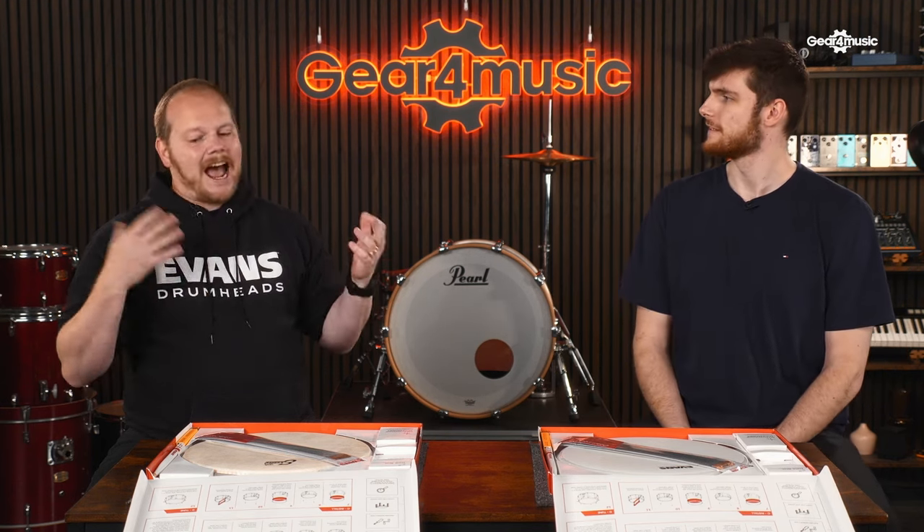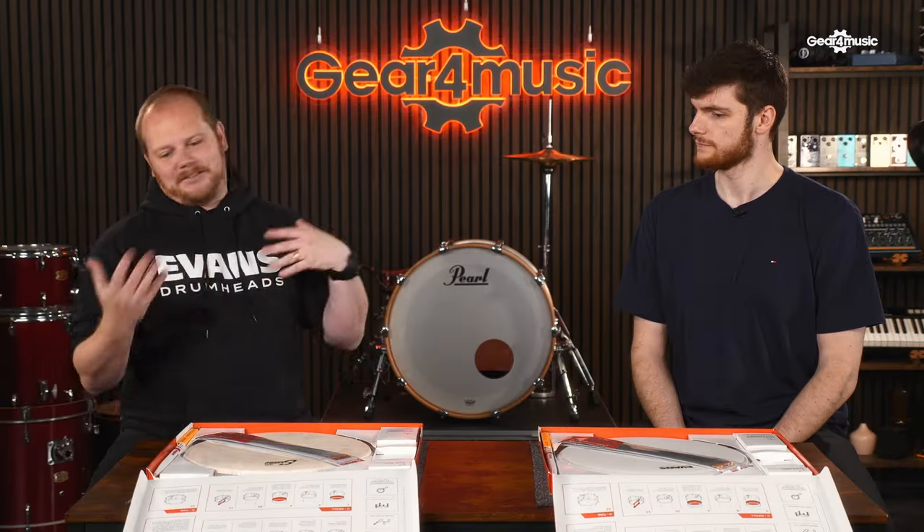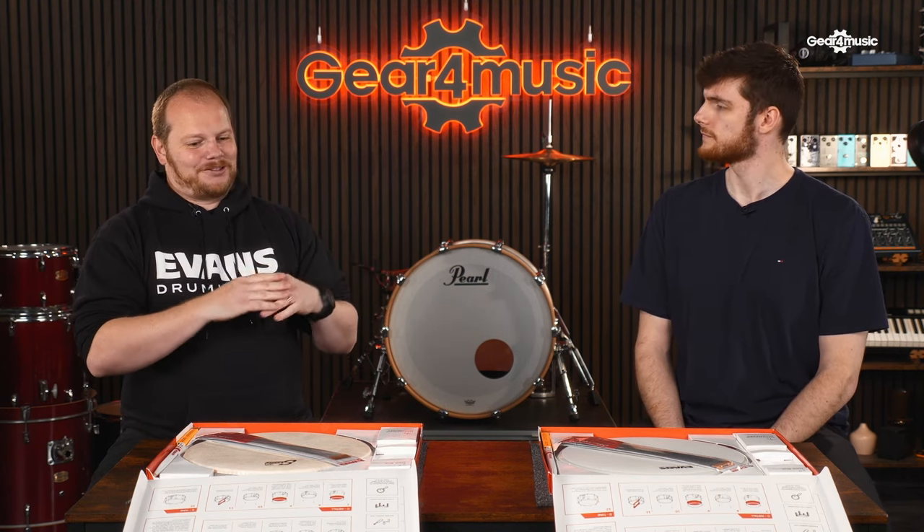Unlike guitarists who learn to re-string their guitars and tune pretty much from their first lesson, with drums that's not so much the case. Once you're playing rock beat one, the focus really isn't on tuning drums. Most teachers are dealing with drum kits that don't sound great, but you can still practice the physical element of drumming. But somebody new to the drumming world — there are so many drum head options; we offer over 20 snare drum batter heads alone, plus variables of different shells. It's a minefield for new players, so with this initial release we didn't want to offer too many options.